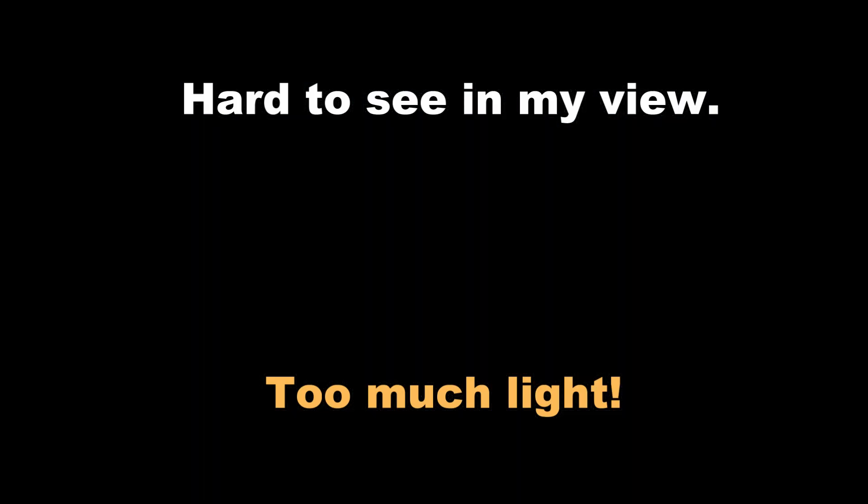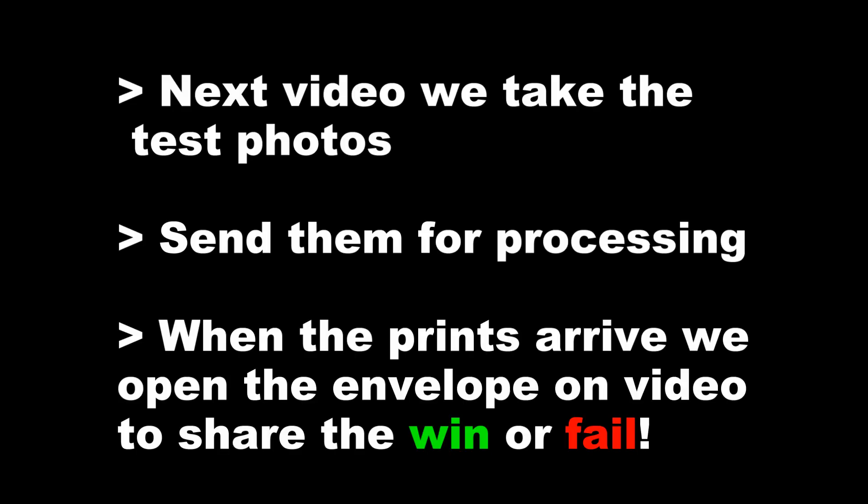In the next video you'll see me taking test photos and then sending them off for processing. When the prints arrive back, you will see them when I do, because I will video the envelope opening and review of the results. Hope you enjoyed this video about the Minolta film camera.